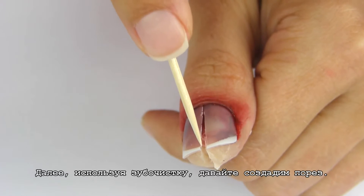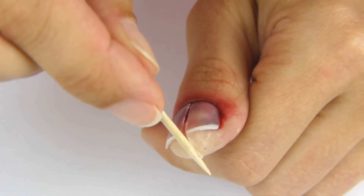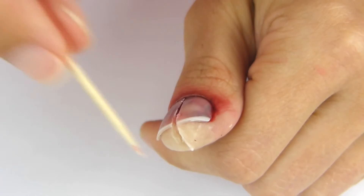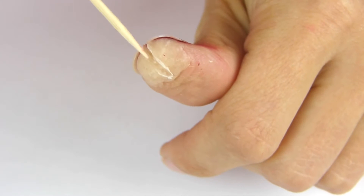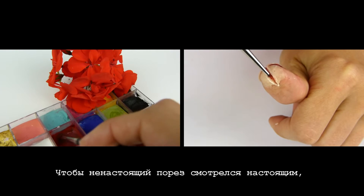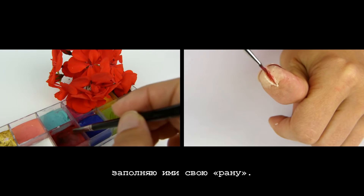Next let's create the fake cut by cutting the wax with a toothpick. In order to make the fake cut look real, I again use my cream colors and fill in my wound.